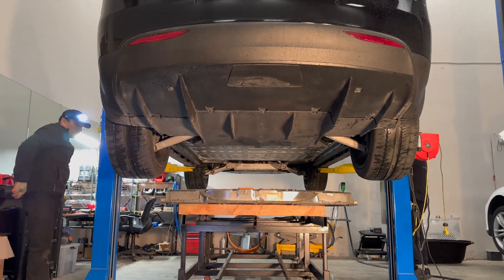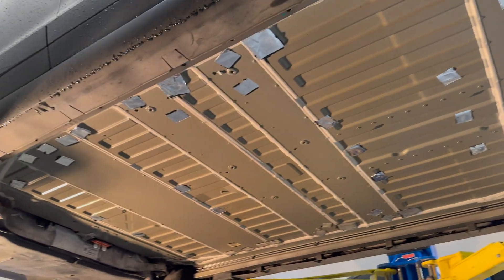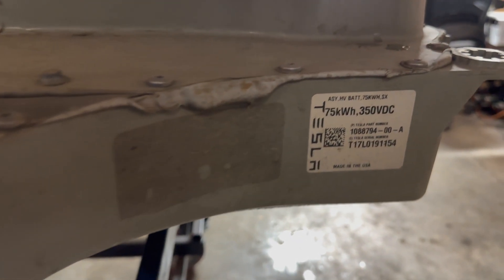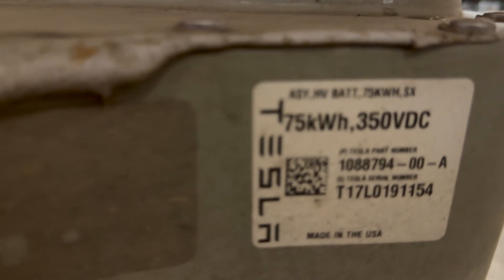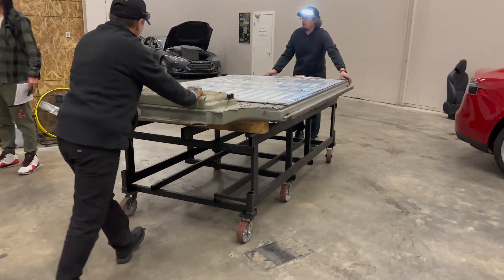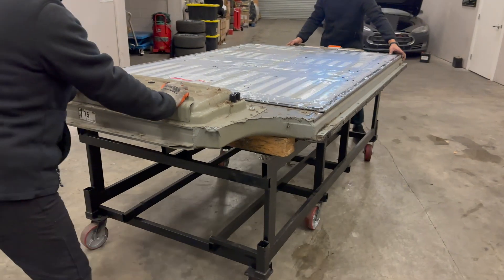Now that the 75kWh battery has been removed from the vehicle, you can see what the bottom belly of a Tesla looks like, as well as the top of the full battery pack. In the corner of the battery, the manufacturer sticker confirms we have removed a 75kWh battery made by Tesla. With the custom-made battery rack, moving and transporting the old 75kWh battery into storage is a breeze.